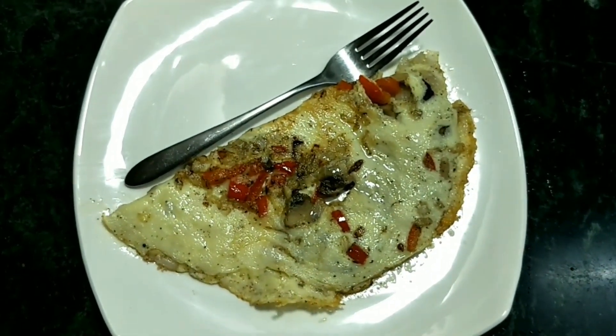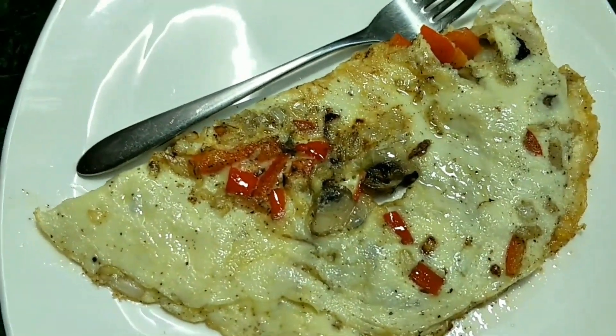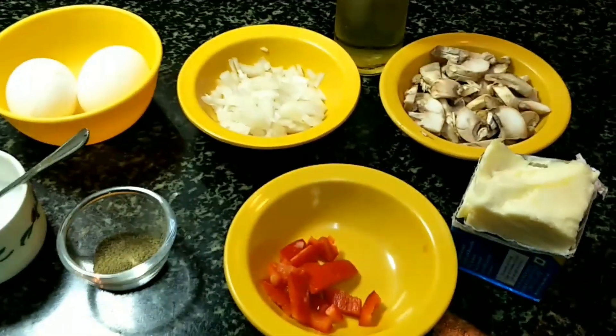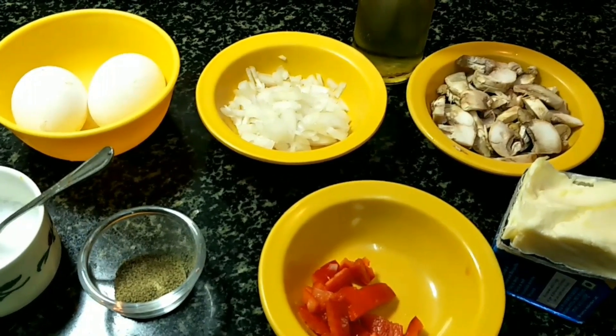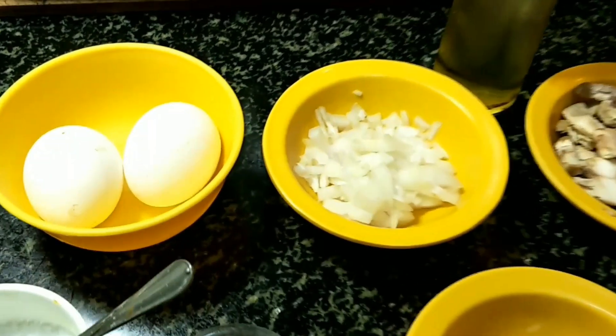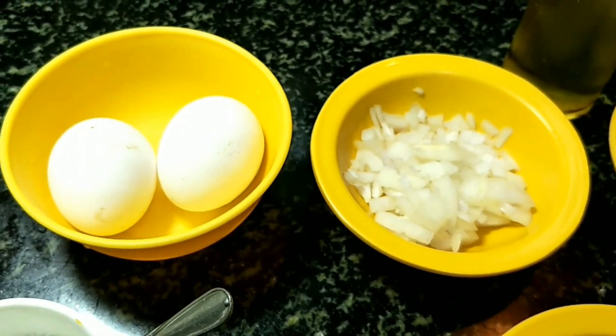If you like, you can omit the cheese. Do share my recipes with your friends and families and leave a comment. This dish is very quick to make in the early morning — especially my kids leave home at 6:20, so it's very easy to make for them.